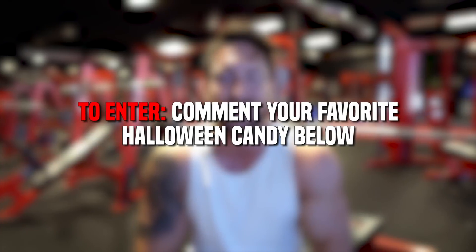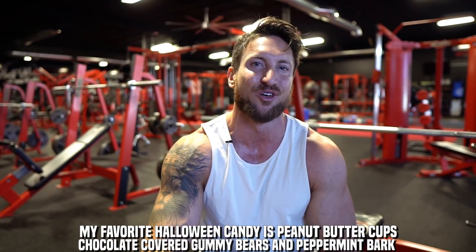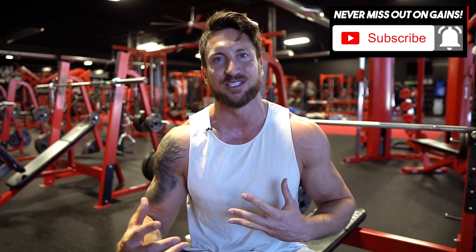All you have to do to enter today's giveaway is comment down below what your favorite Halloween candy is. I'm going to try to do more fun giveaways on the channel since it's October and Halloween is right around the corner. Tap the notification bell and make sure you subscribe to be eligible. If you enjoy micro-content and want to hear more about my life, follow me on Instagram at Troy Shreds. Hit the thumbs up if you want to see more trap videos, and I'll see you guys on the next video.